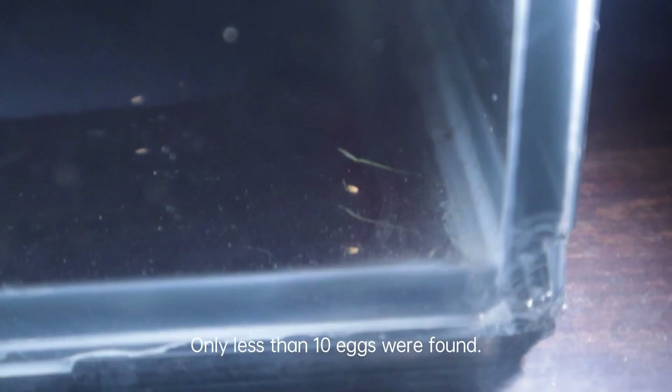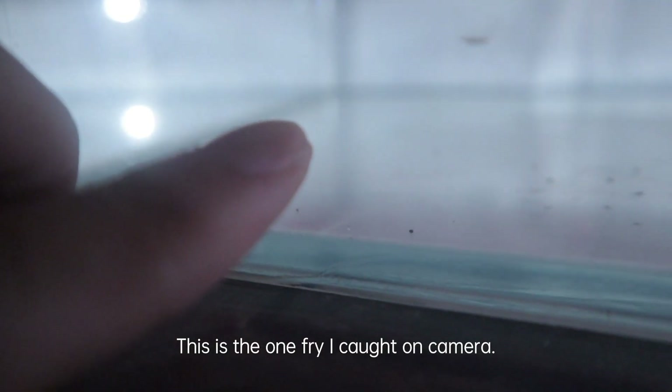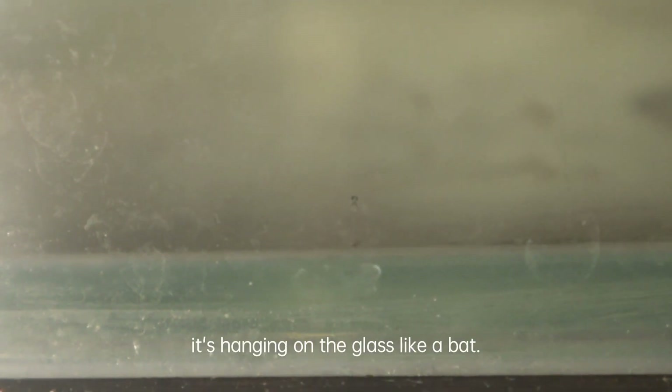Only less than 10 eggs were found — it was much less than what I expected, so I decided to give them another one to two days. Still no eggs found on the fourth day, but this little one is hanging on the glass like a bat. We can clearly see the big egg yolk attached to its belly; it will be absorbed in two to three days.